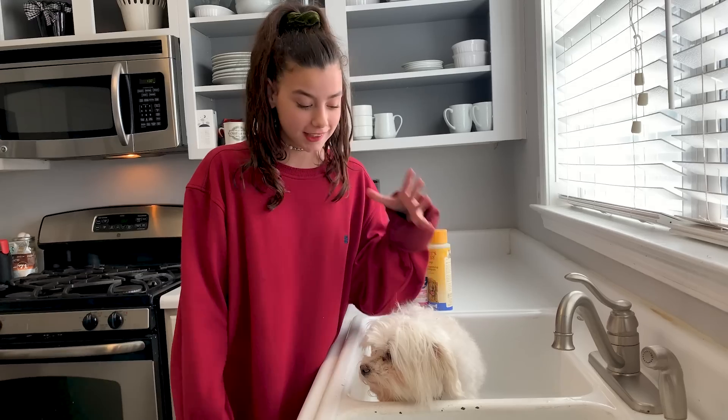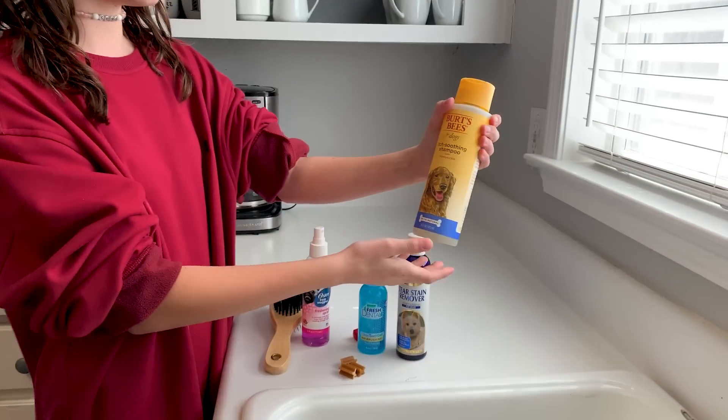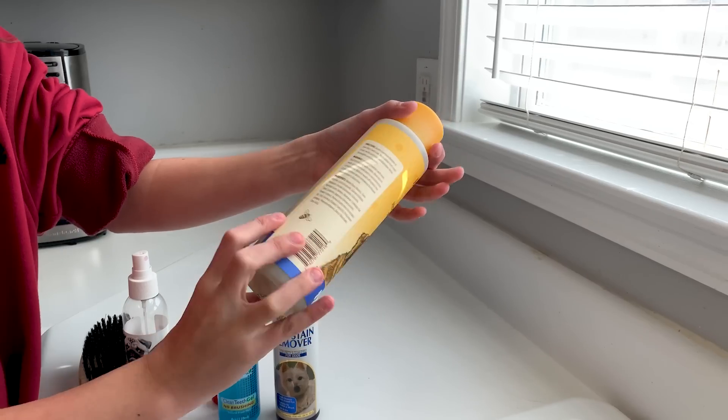Hey guys, it's Ava, welcome back! Today I'm going to be teaching you some tricks and tips on washing your dogs. Now I'm going to talk about the products you need. We recently started using this new shampoo — it's an itch-soothing shampoo, all natural, and we love it.